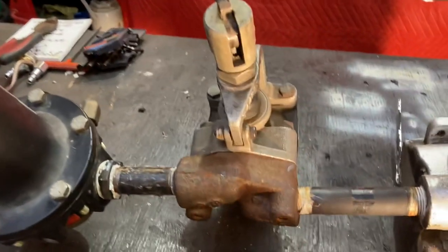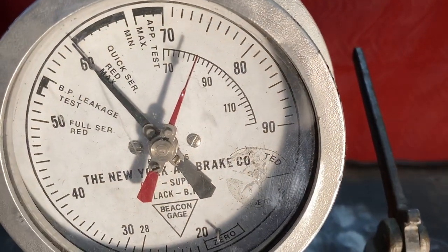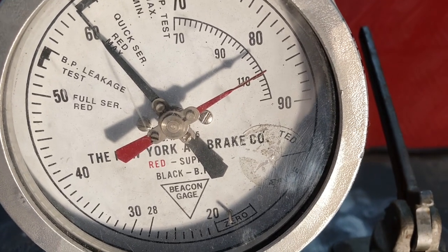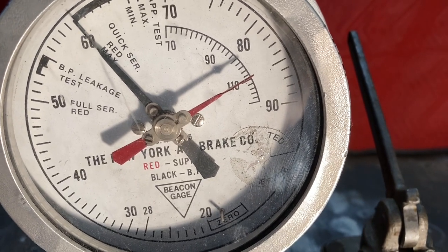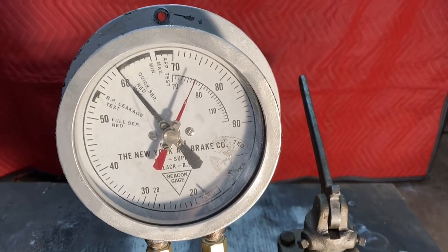This is a dual regulator that comes with the machine itself. It gives you 80 to 110 PSI — two different pressures you can use the brake pipe at. For this demonstration, we're going to use 80 and it'll give you an idea of what's happening.